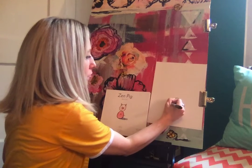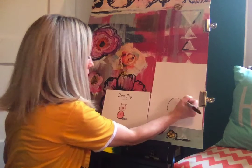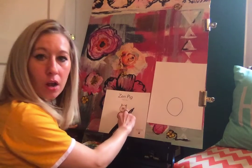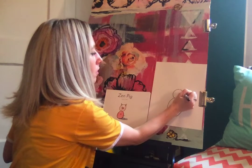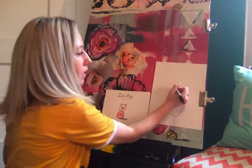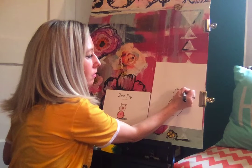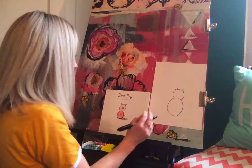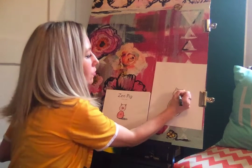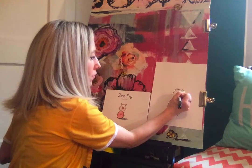If you want to make him super chubby you could make it more of a circle shape, it's up to you. On top I'm going to draw another circle or oval, a little bit smaller. I'm going to add two triangles for the ears, so it's like an upside down A or upside down V. Then I'm going to add a circle in the middle of his face, or an oval shape, with two little dots for his nose.